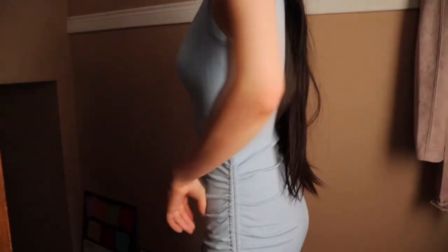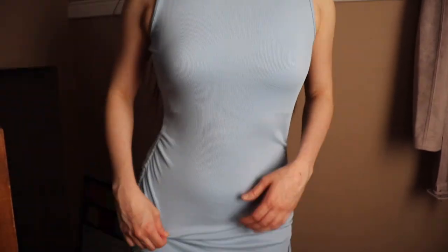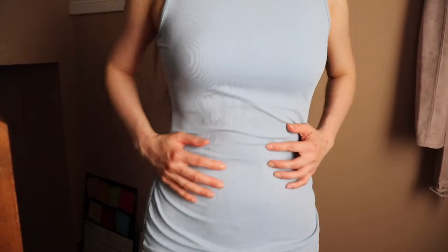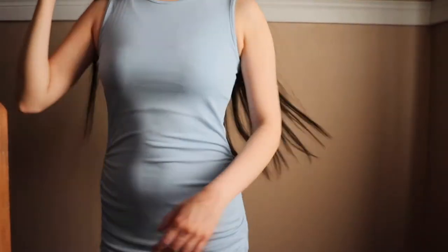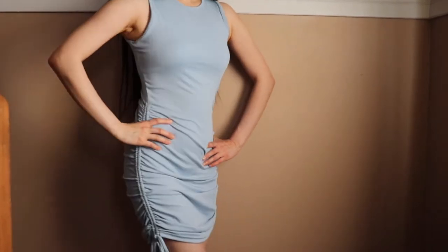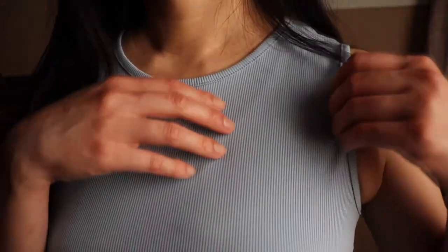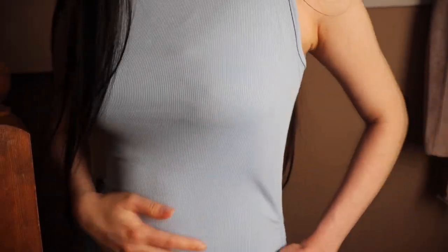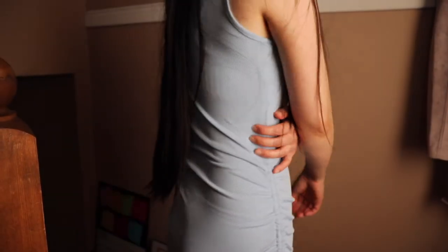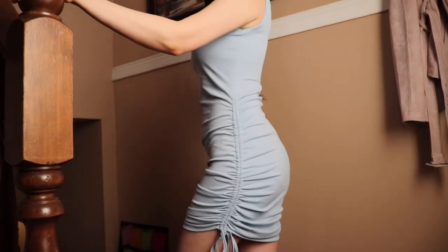I'm wearing this in a size small today. For the Alphalete one, I know the extra small would fit me perfectly. For the Shein one I wanted to size up just in case it ran small — I think this is perfect, though I could size down. The material is really flattering, very sweat-proof, and not see-through. I'm wearing black underwear for my try-ons. I've put this through the wash a couple of times with no snagging or peeling — the fabric is a 10 out of 10.